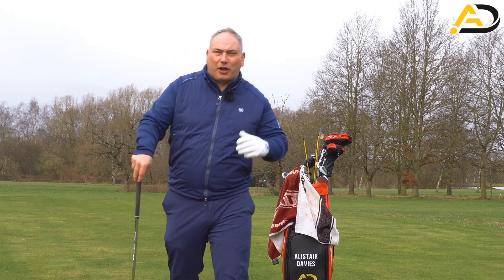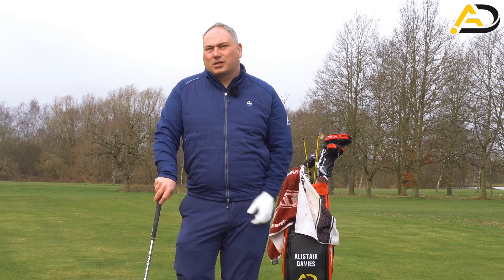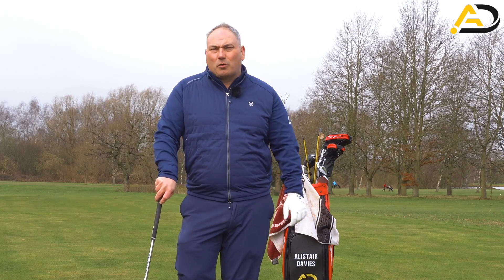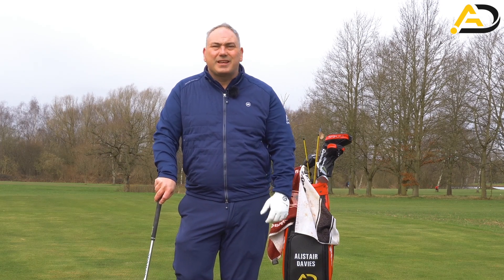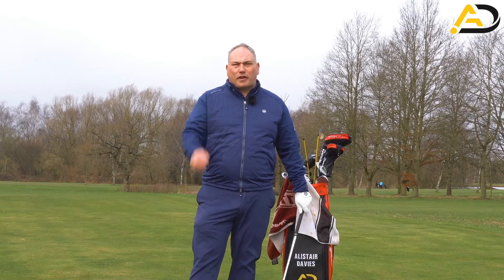If you ask me whether you should be thinking about trying to bow your wrist as you start your downswing when you're playing golf, I would say hell no. But can we work on it on the driving range — or even in the kitchen before we go and play golf — to get some feels and encourage the wrist movements you want? Absolutely. Let's give you some practical things you can do that will make a difference to your golf game.